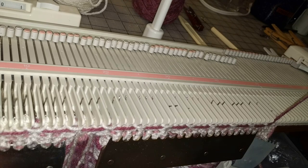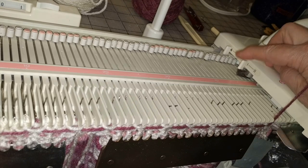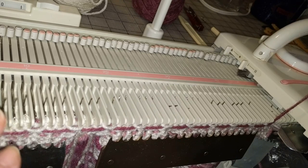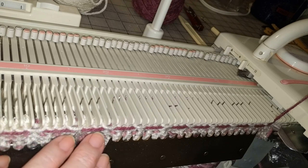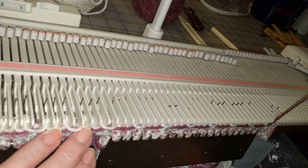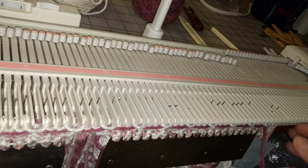I used method 6 for the Fair Isle. I set the carriage so that both russel levers are in the back position and then I brought forward the contrast needles — the purple ones in this case. I knitted one row with the white using the carriage and then went back and manually knitted the purple ones until I got to the last stitch.